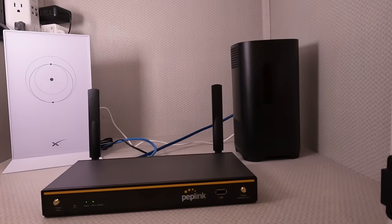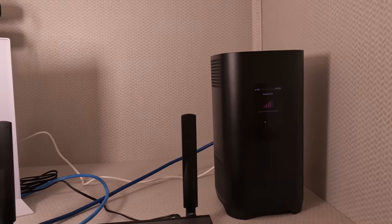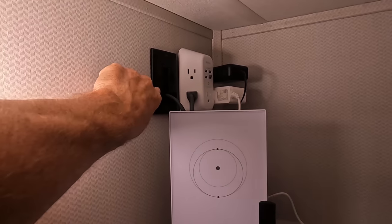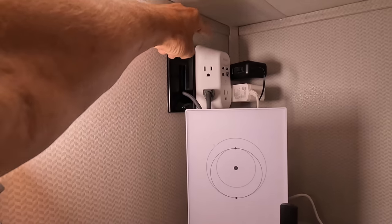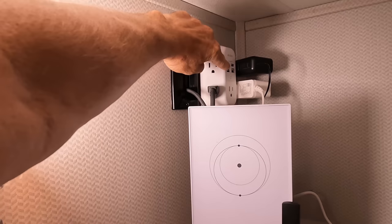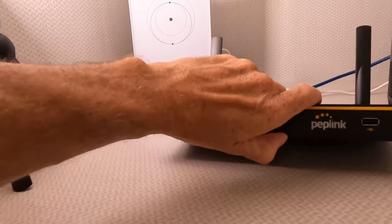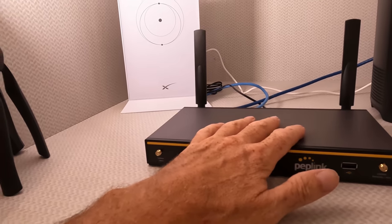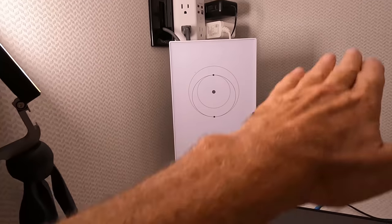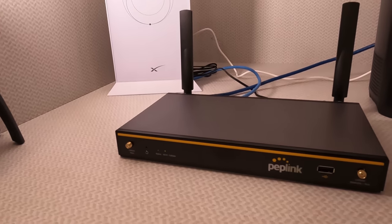Here we go — got the Starlink up here, got the Peplink and the T-Mobile with a 5G connection. For the cable that goes down into the basement for Starlink, I put in a brush plate. I put an outlet extender here so I can get three things plugged in, and it has some USB ports which are pretty handy. These are just floating around right now — I'll put some Velcro on them to hold them steady while we're traveling.